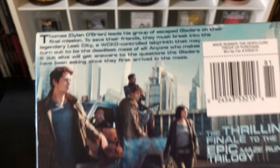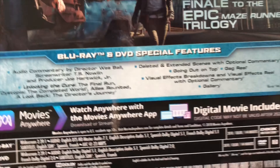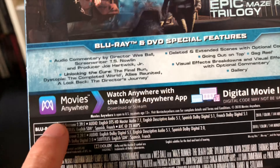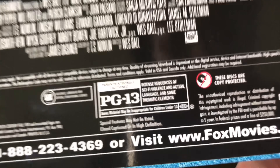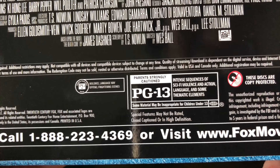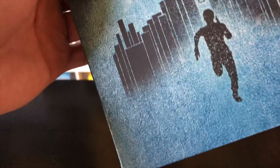Let's get started. Wrapping's out of the way — let's check out the back. It shows a screenshot from the movie and lists all the special features on the Blu-ray and digital copy. This is rated PG-13 for intense sequences of sci-fi violence and action, language, and some thematic elements.